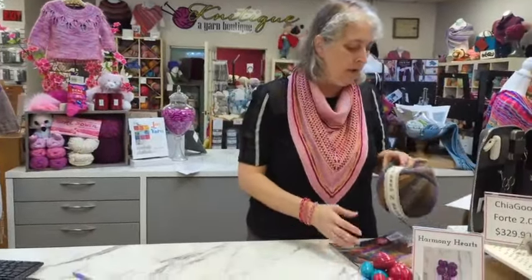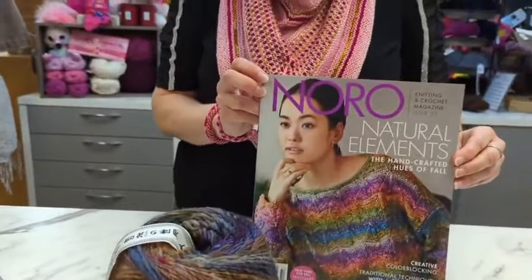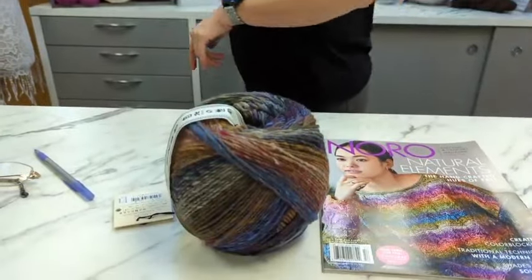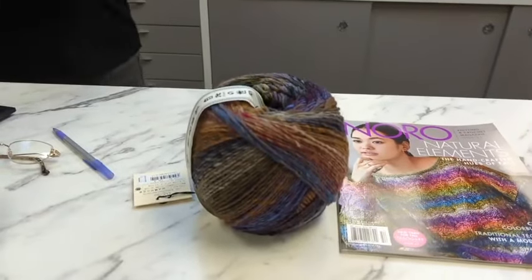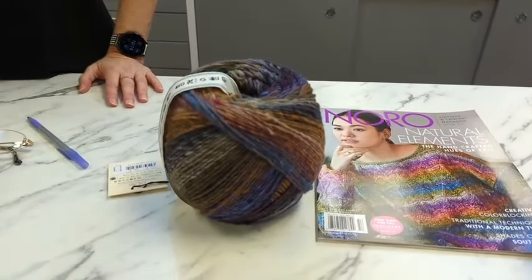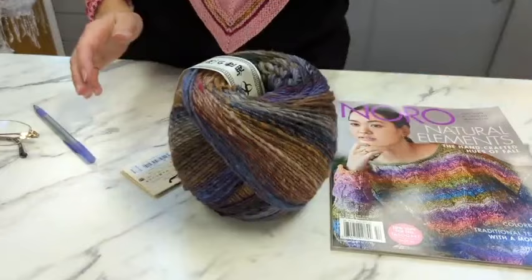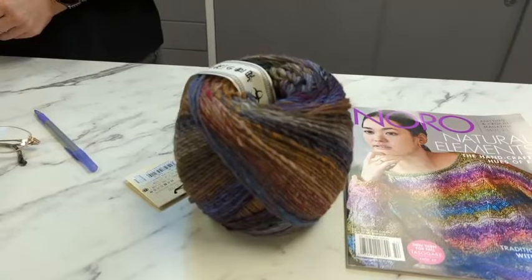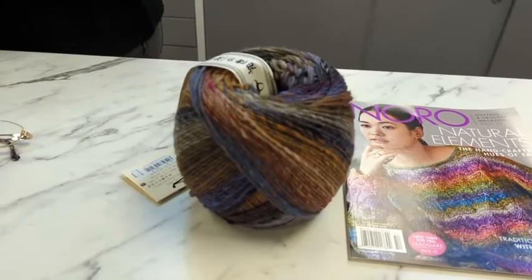Alright, today we are talking about some lovely Eto! I'm going to feature some patterns from the Noro 23 magazine that you could do with Eto. Eto is worsted weight, 100% wool, and it's 437 yards per barrel ball — or the fancy name, dragon egg. I know! If we could just get a baby dragon, how fun would that be? This one is color 41.